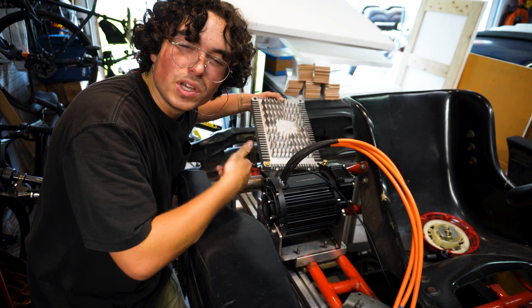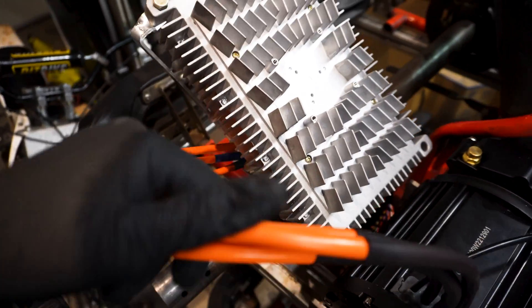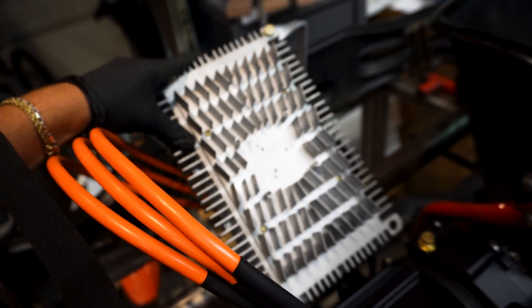Now let's just repeat that on at least one other side. Made those mounts — so solid. Now doing a little bit of CAD — you know, cardboard-aided design.